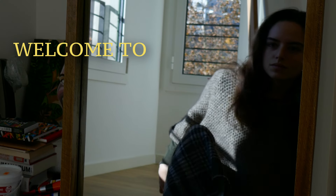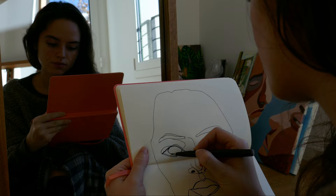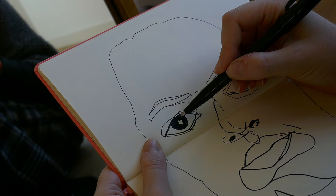Welcome back to my channel. This is my first video of 2022, and it was actually my one New Year's resolution to dedicate myself more to YouTube — to growing this channel, making more content, and sharing more with everyone. So today I'll be completing a painting from start to finish.